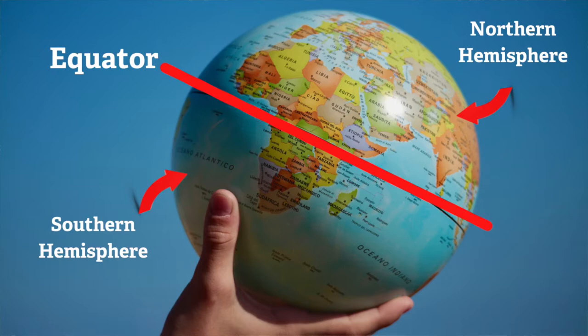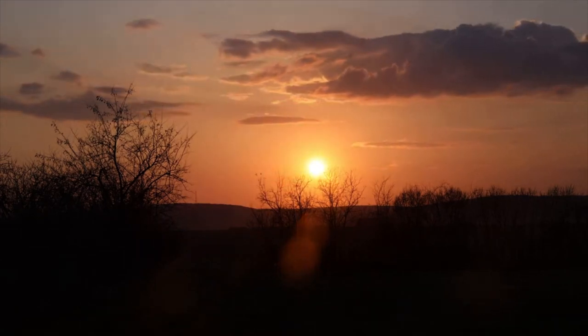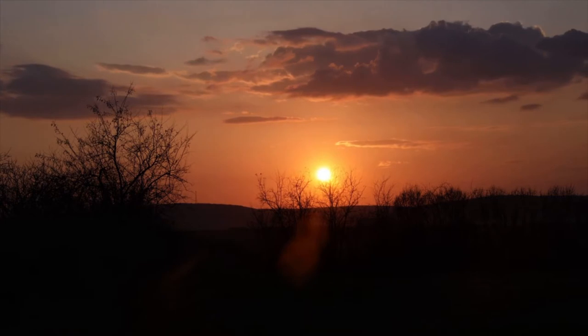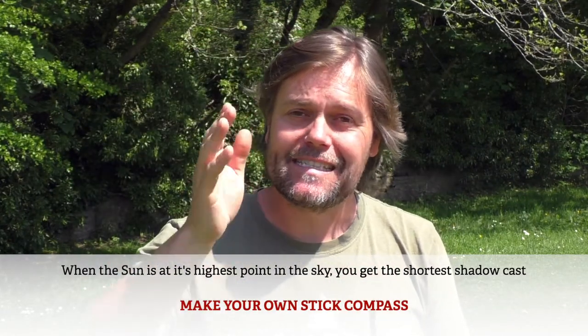While we're waiting for the shadow to move so we can put our second marker in, let's talk about what we might know about north, south, east, and west already. We're talking about the northern hemisphere — Europe and everything above the equator. The sun rises in the east and sets in the west. As it makes its arc over the sky, at midday — at 12 o'clock generally — the sun is in the south. It's at its highest position, and it's in the south. So it goes from east, to midday south, to west.